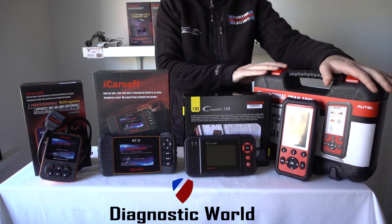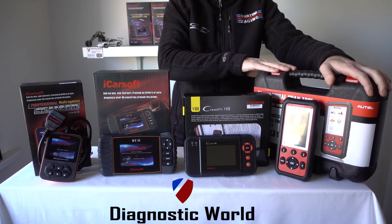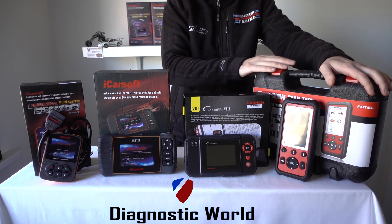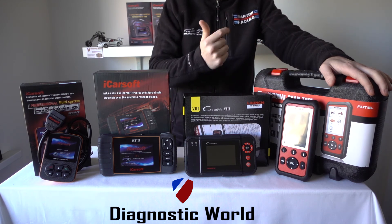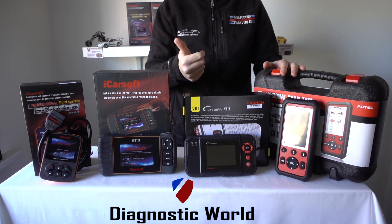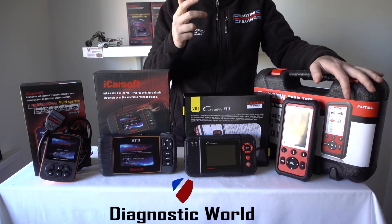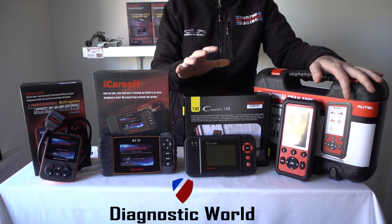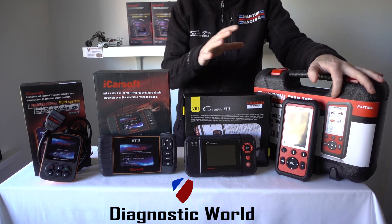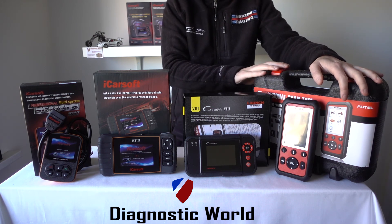Moving on to the daddy of all the tools — this kit will do everything that all of the other kits do combined, plus additional features. This is the Autel MD808. It'll do all your systems: engine, airbags, ABS, transmission, oil service resets, DPF regeneration, battery registration, parking sensors, central locking — you name it. It'll do all systems on all vehicles, and that's why this is probably one of the most popular tools we stock at the moment. It is a bit more expensive than the other tools, but it certainly packs a punch.